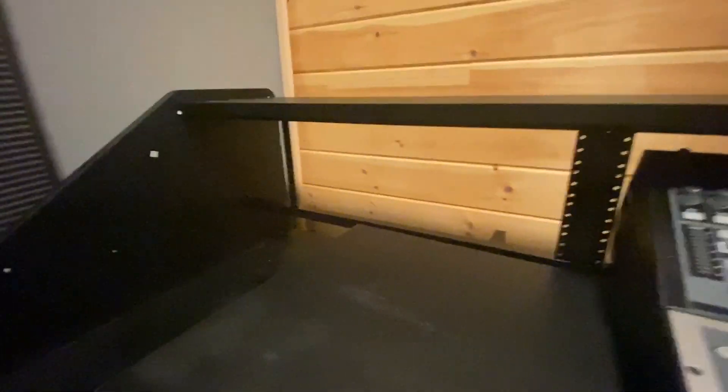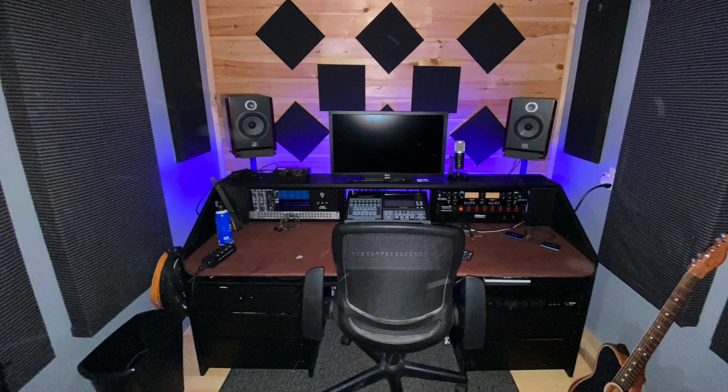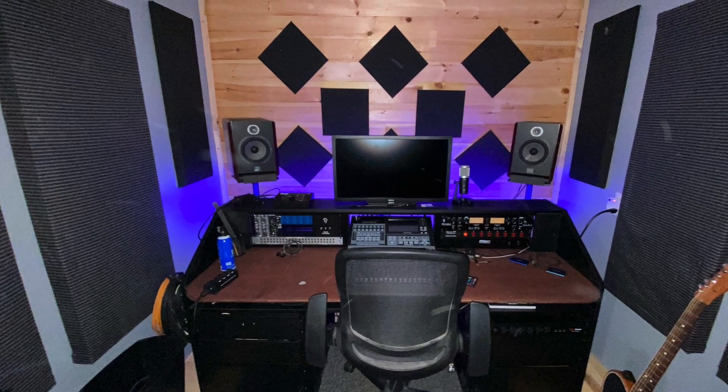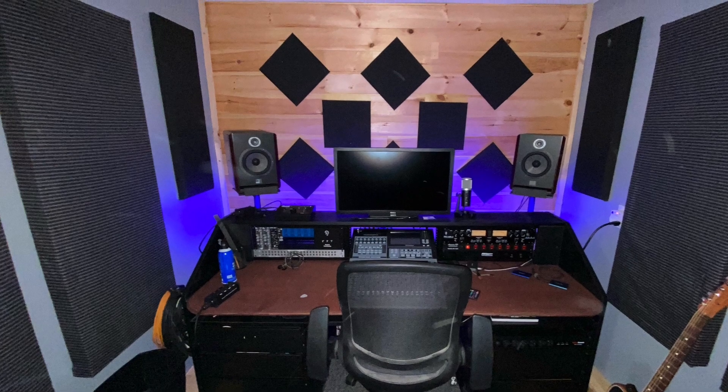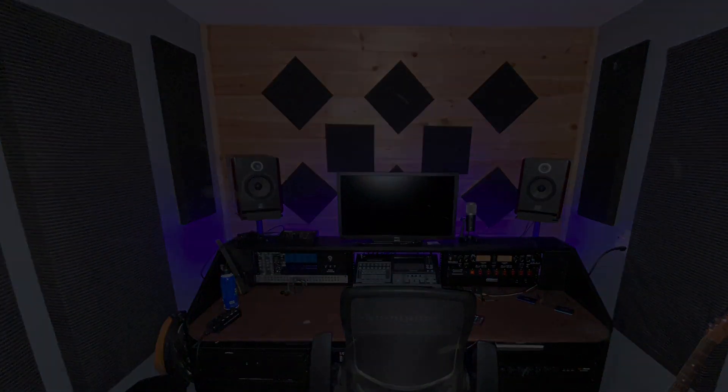And then, of course, this one will come out here. So basically, I'm just going to bring that out forward. And this is what it looks like after I finished it up. I brought the racks forward and put it on the new 3/4-inch desk, and I think it came out pretty decent. It's working out good so far.